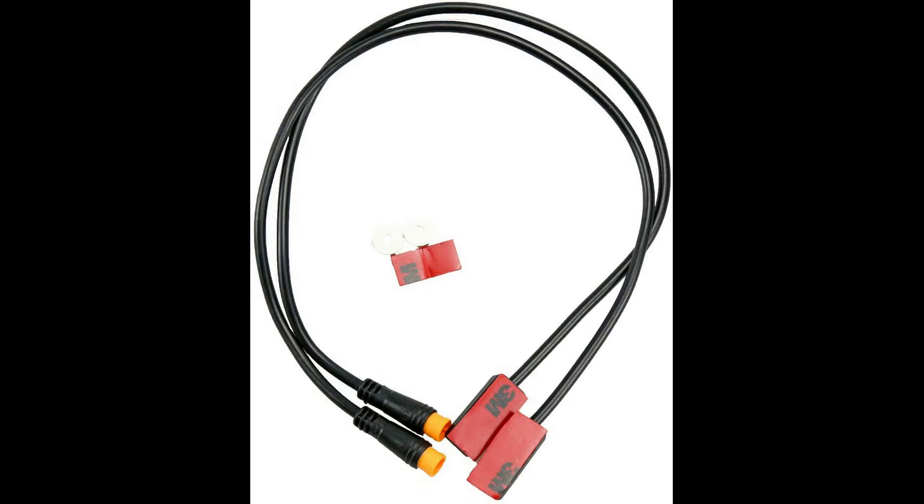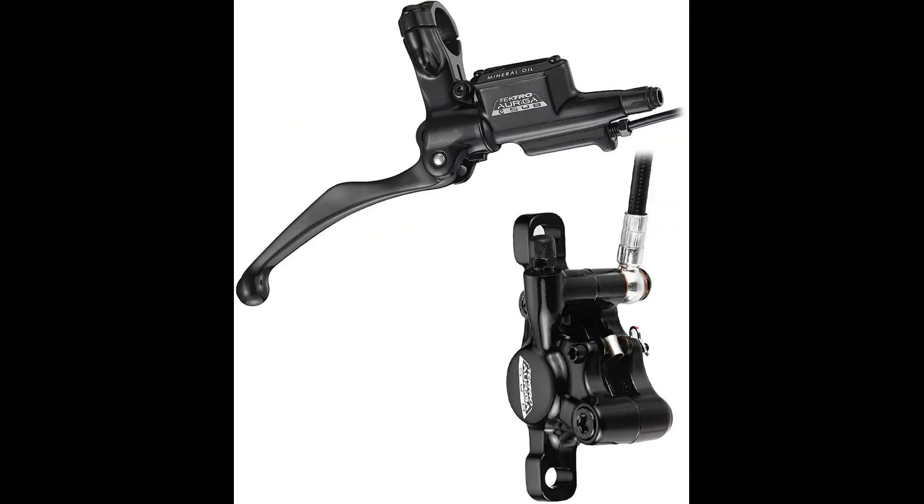Hello guys, this is Dennis the bike mechanic. This video will help you to choose between the brake sensor versus a brake sensor integrated into the hydraulic disc brake.